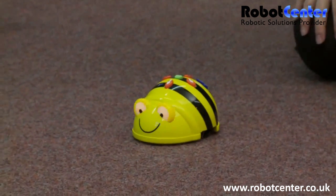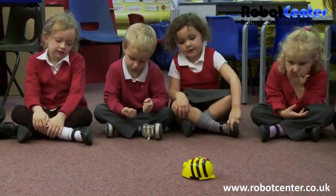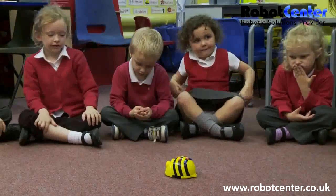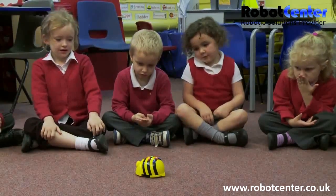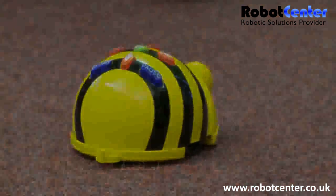One, two, three, four. Now he should turn. Is he going to turn? Yes, he's turned towards Charlie. Well done.